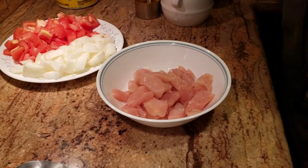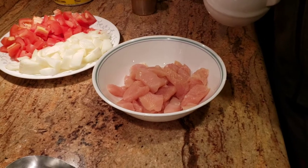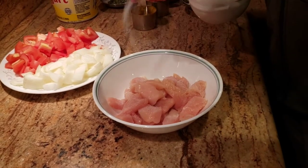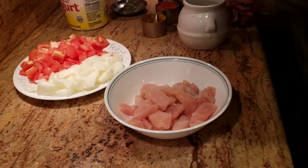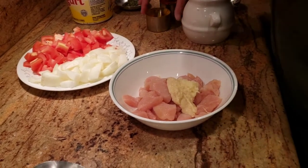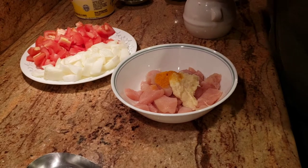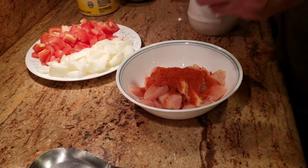The first thing we're gonna do to make butter chicken is marinate our chicken. I have cut the boneless chicken breast very, very thin. I'm gonna add some salt to taste, some ginger paste, a little bit of garlic paste, a little bit of oil, and some Kashmiri chili.